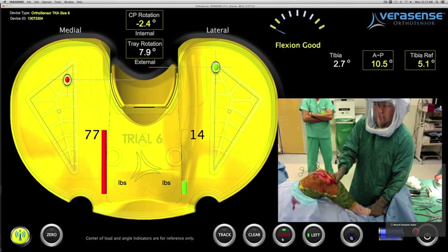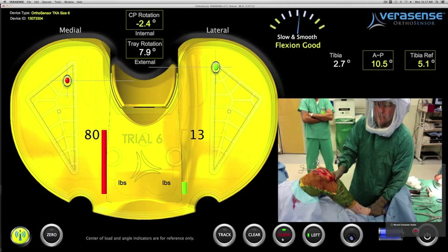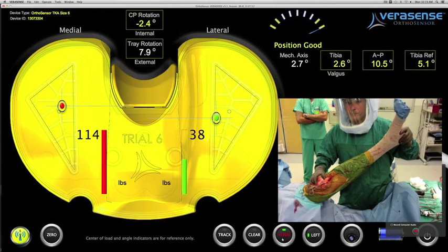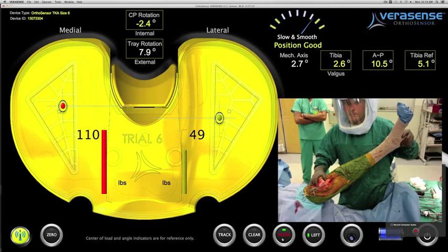The first step is to detect any malalignment on his tibial cut. By pivoting the leg off the heel, the accelerometer in the upper right-hand corner is telling him his tibial cut is in 2.6 degrees of valgus, which could be adding to the overall medial soft tissue tension.